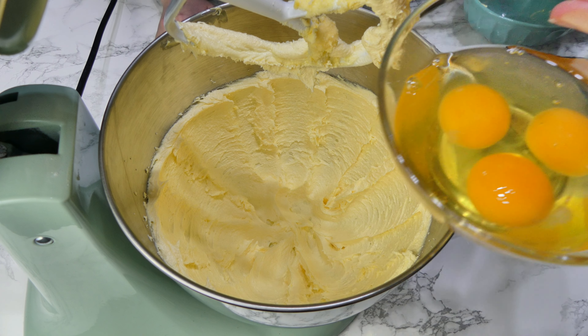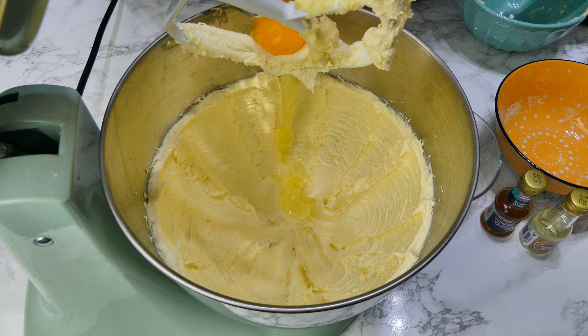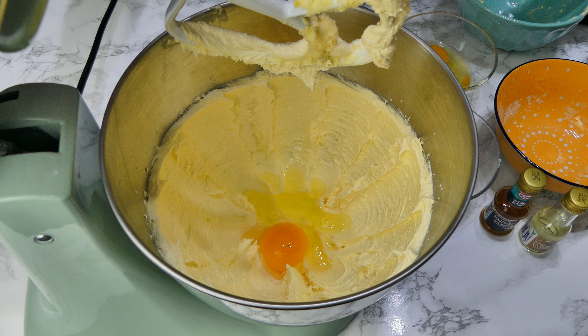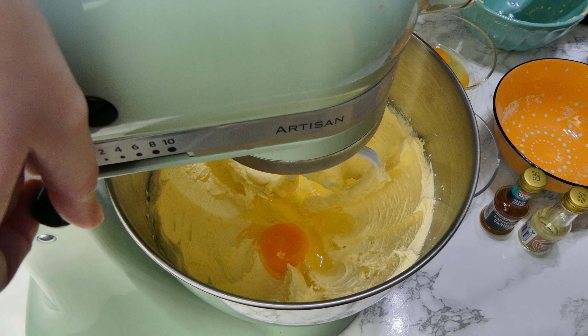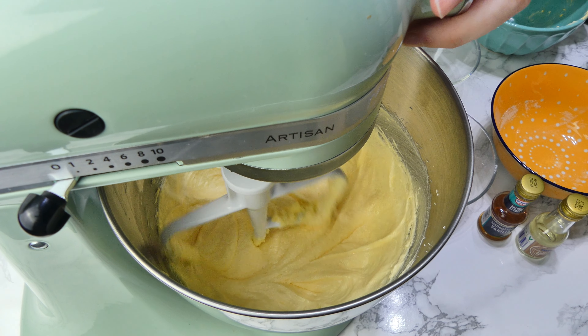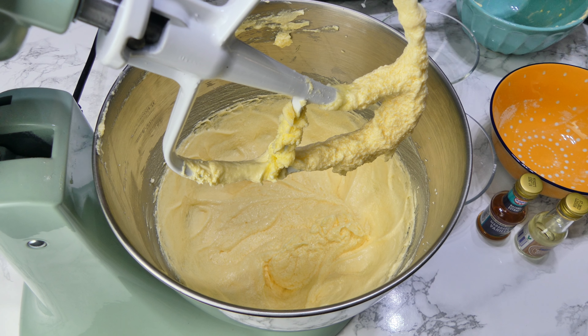Once you've got to this stage, you can mix in your eggs. I tend to add in one egg and give it a mix for about three to five minutes, then add both the other eggs and mix again for another three to five minutes. You just want to whip loads of air in at this stage, making sure everything is fully incorporated.